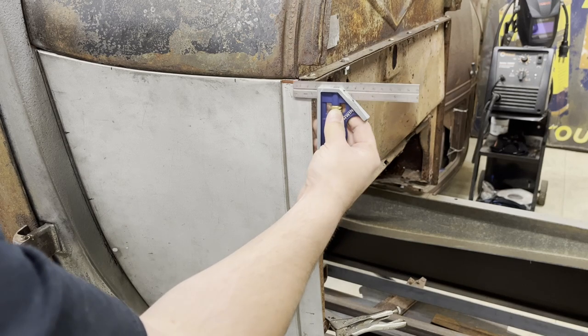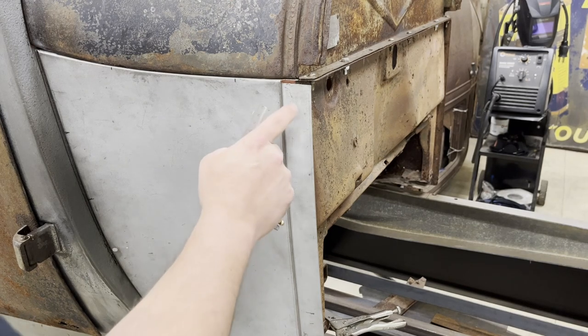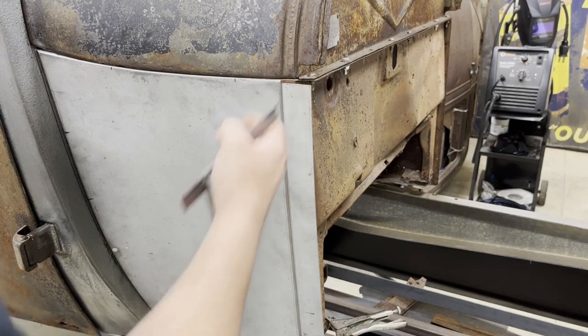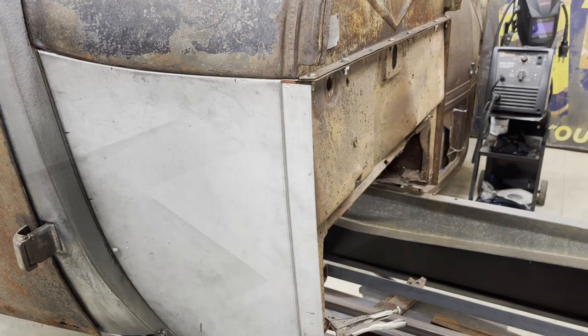Maybe over an eighth. I'll trim this panel back, then I'll weld it here. I'll trim it back right here, and that'll get this area done. Let's go ahead and take care of that.